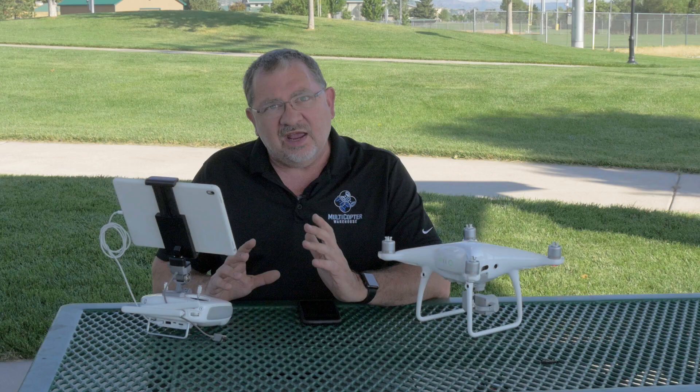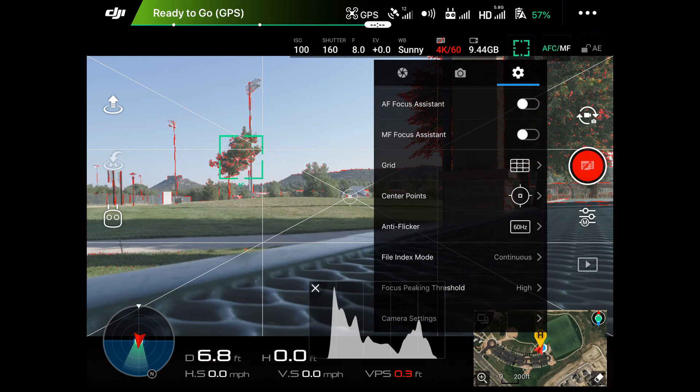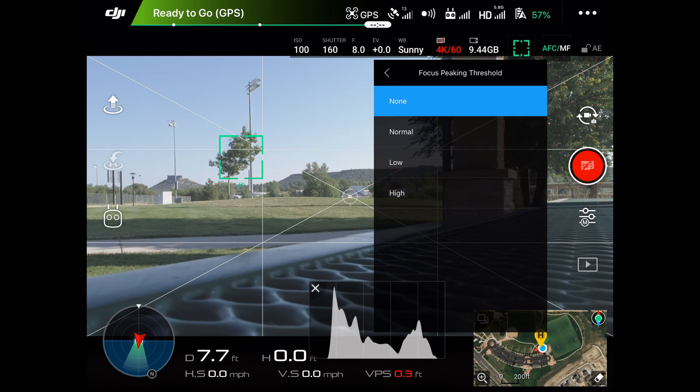If you don't like that and you don't want to use it, here's a quick way of turning it off. Go to your camera settings — let me show you where this is — under the gear icon. Go to focus peaking threshold and just turn it off.